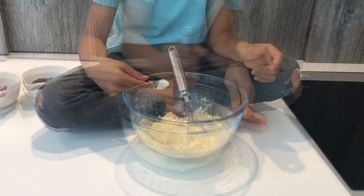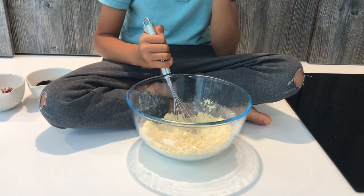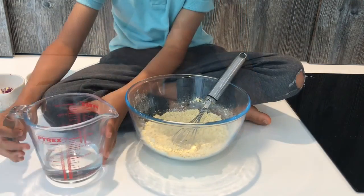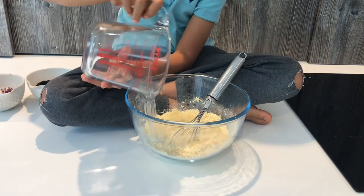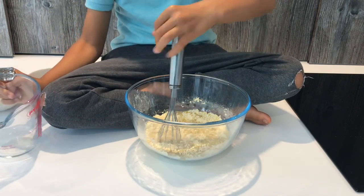Add half a teaspoon of baking powder and whisk together. Then add half a cup of water and mix.